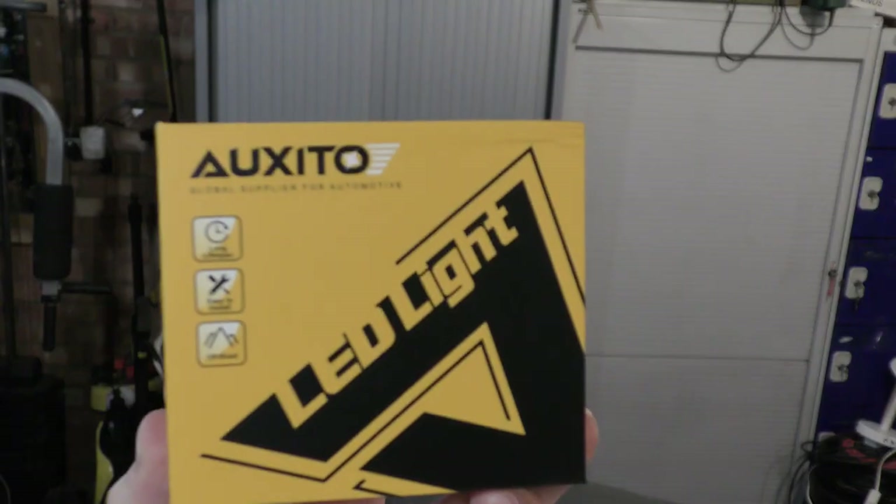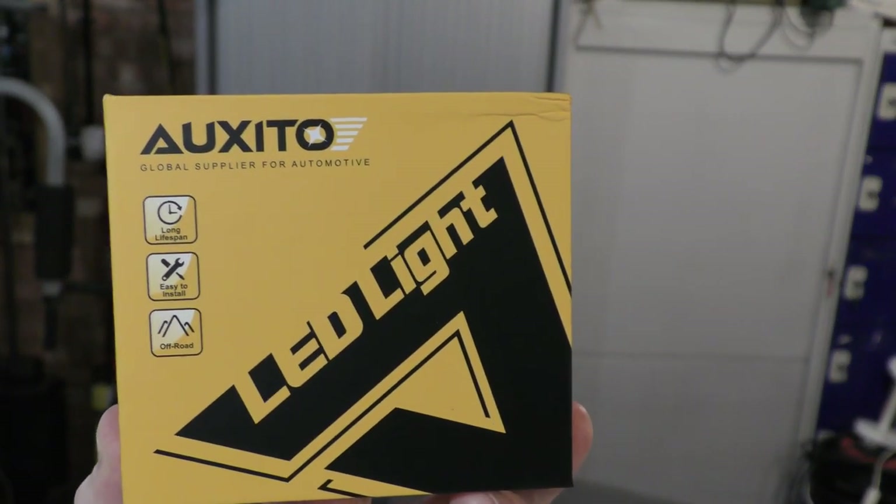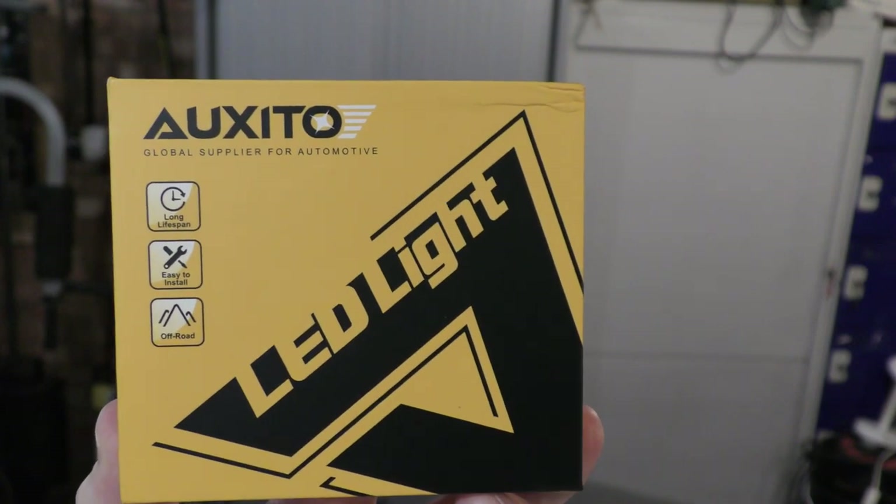Today we're looking at Oxeto quality replacement or upgrade LED bulbs. We're going to be fitting them on a BMW 1 Series. These bulbs are H7s — a nice quality box. Let's go back a little bit and explain how easy it is to determine which car bulb you have.